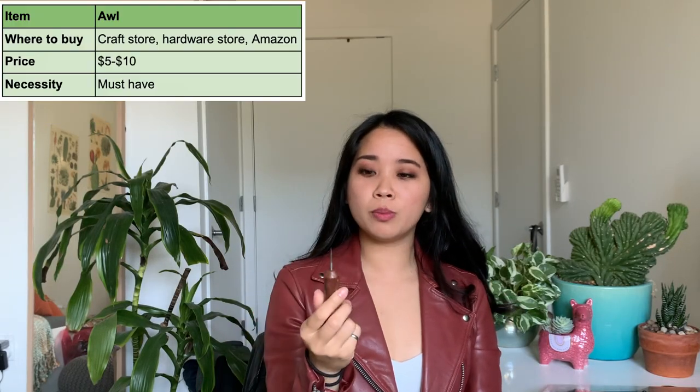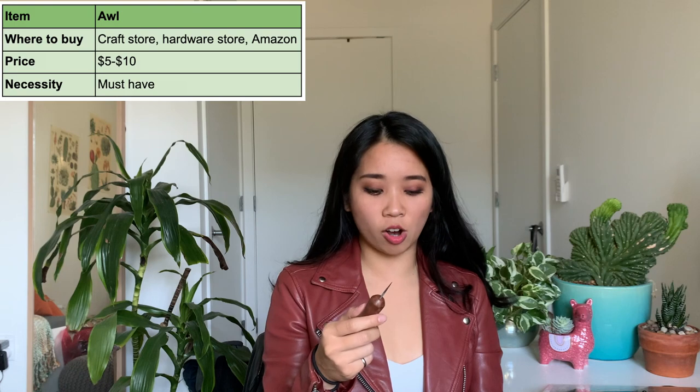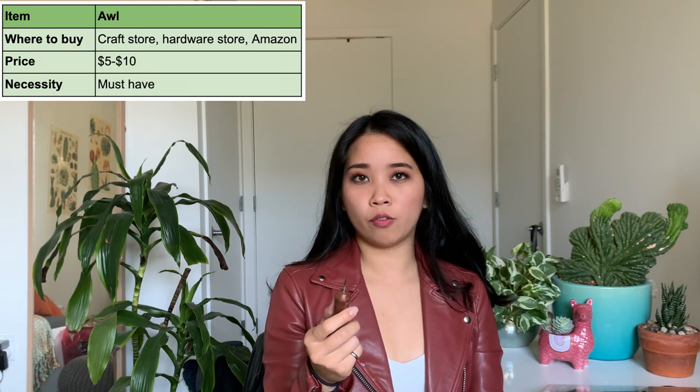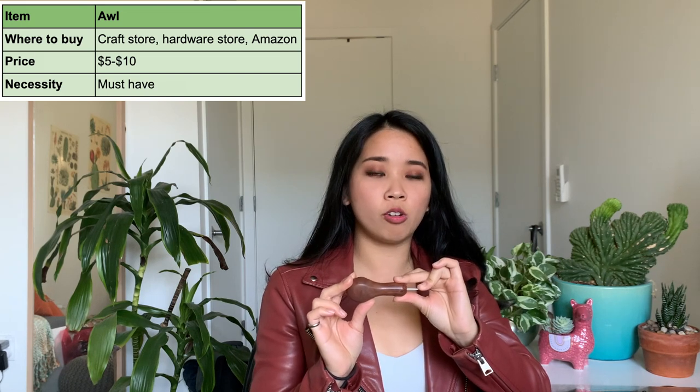The next tool is an awl. It's a very simple looking tool but it's super versatile. I use it for undoing stitches without ripping them, punching holes that are hard to reach, and they're also really great for making marks on your leather. The one I have was a hand-me-down from my mom, but you can find them on Amazon or any craft or hardware store and they should be around $5 to $10.